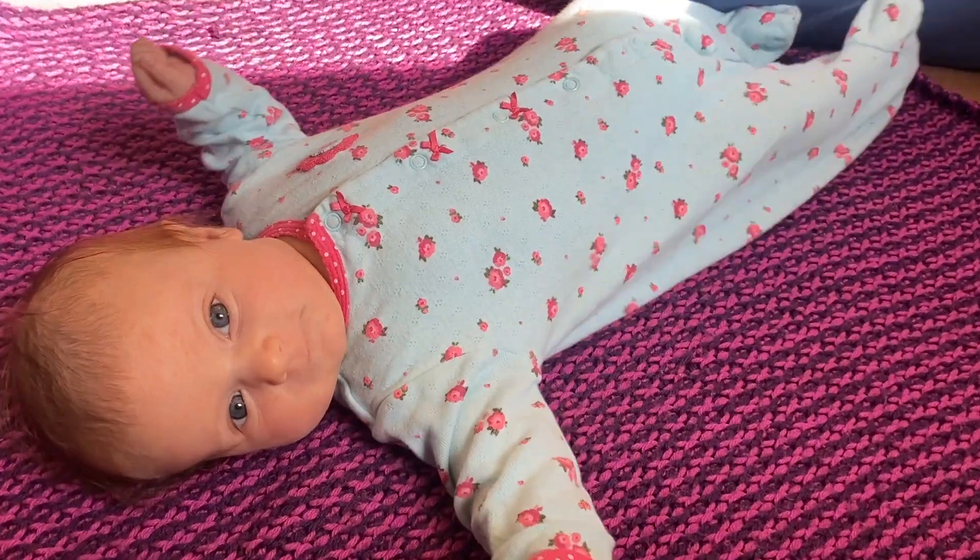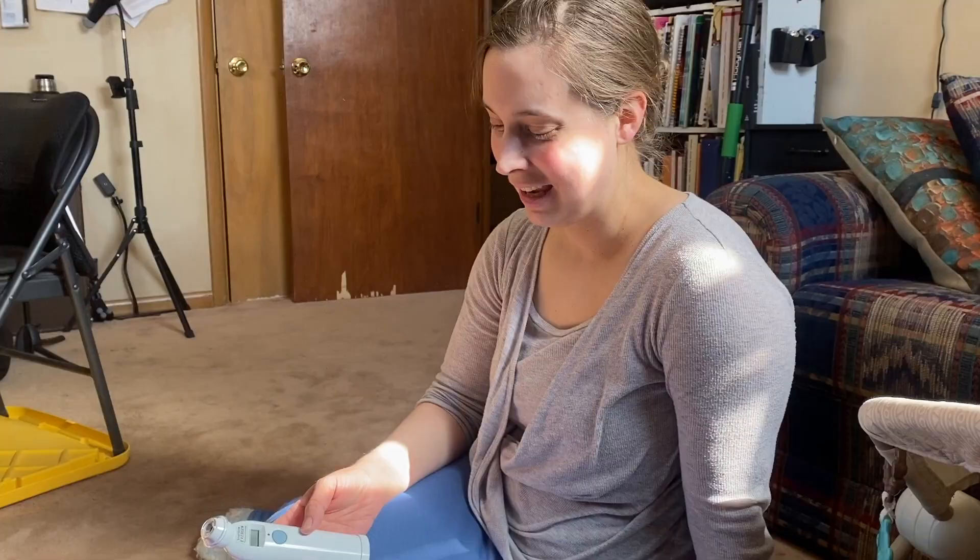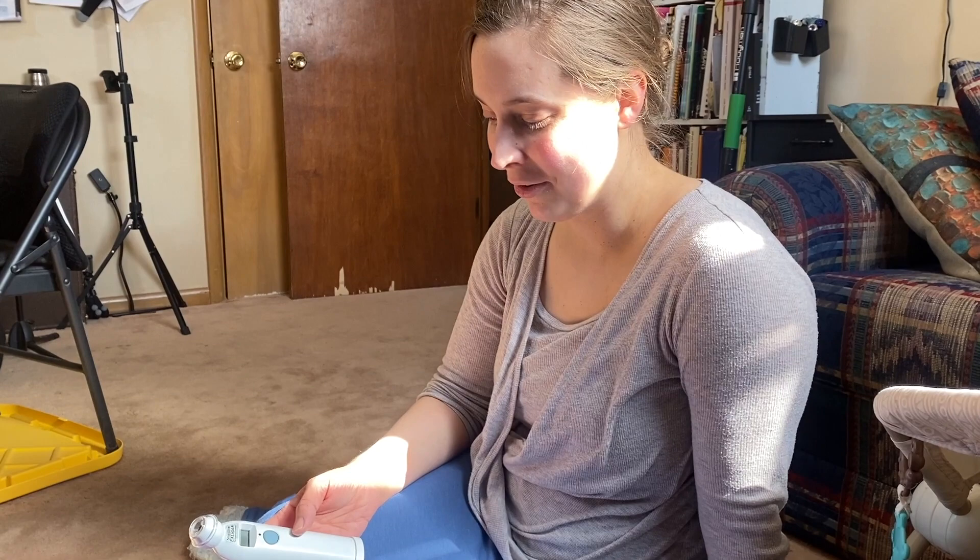Pretend you have a baby — just theoretically — and pretend that baby is a little bit fussy. Pretend you don't want to pull out the rectal thermometer but you still want to know if that baby's got a bit of a temp. Introducing the Smart Glow Exergen Temporal Scanner, also known as a forehead thermometer.